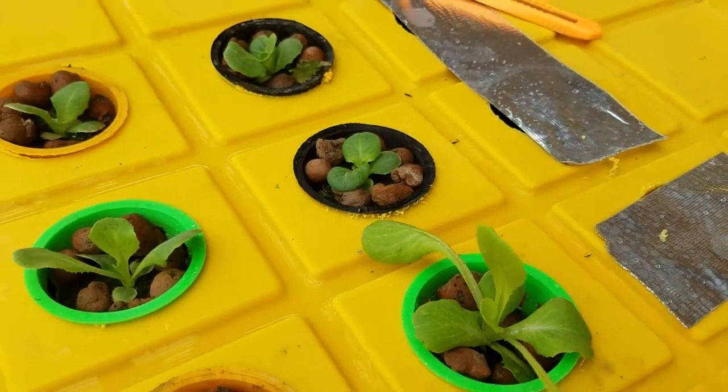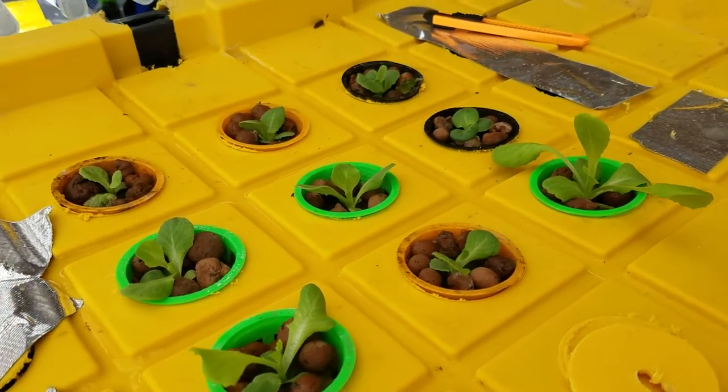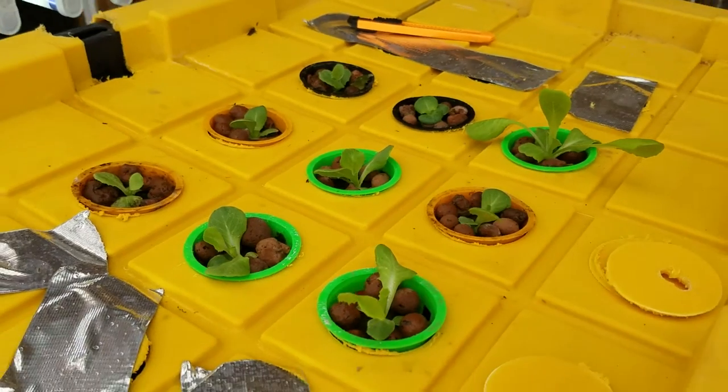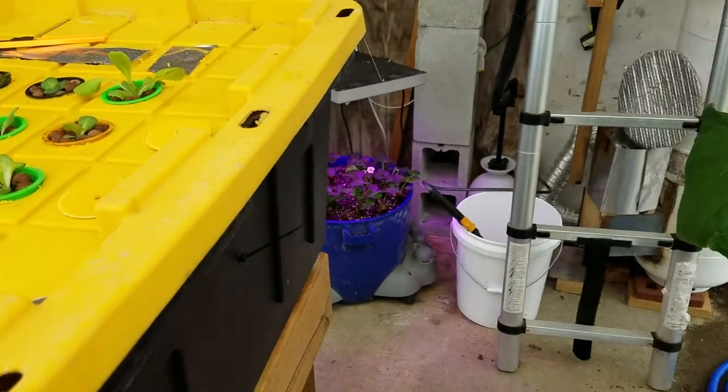This is a great way for the seedlings to kind of get out, stretch their legs, get used to the aquaponics nutrient solution, and grow a little heavier.